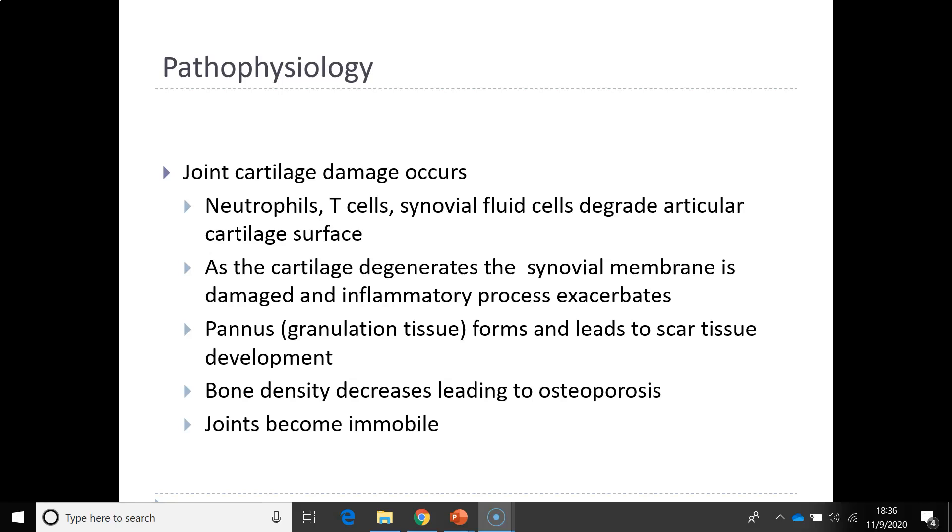The joint cartilage is damaged when rheumatoid arthritis occurs. The neutrophils, T-cells, and the synovial fluid degrade the articular cartilage surface. As the cartilage degrades, the synovial membrane is damaged and the inflammation process exacerbates. Granulated tissue forms and leads to scar tissue development.